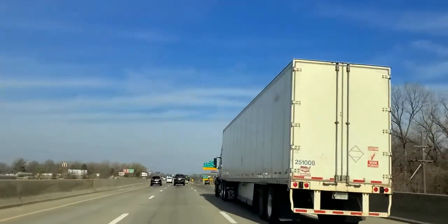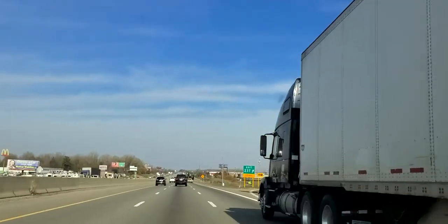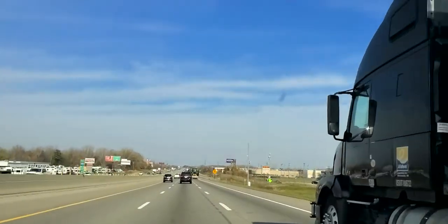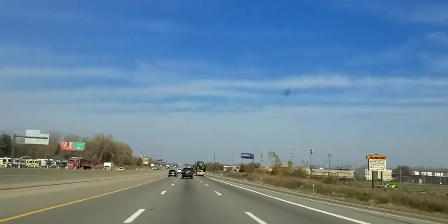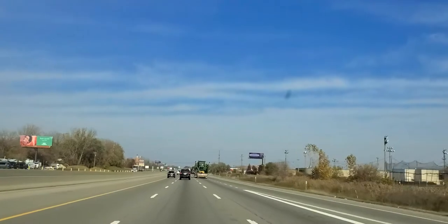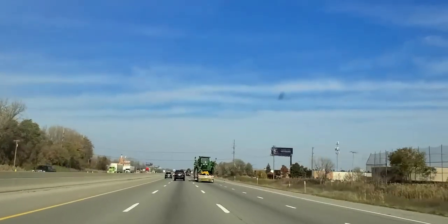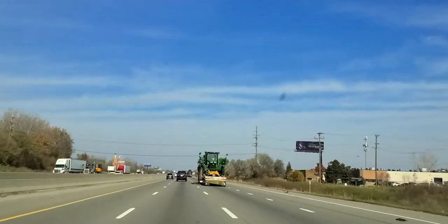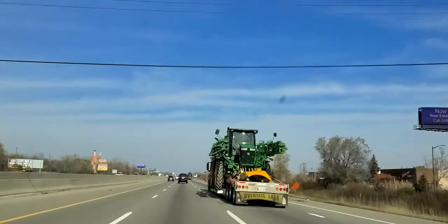I want you to hear this truck. Stay away from semi-trucks. And now we have a huge trailer hauling a John Deere tractor. I'm not real familiar with this type of equipment, but that is a lot of weight, so you don't want to hang around that.